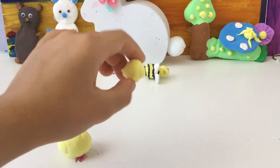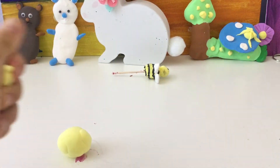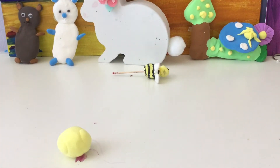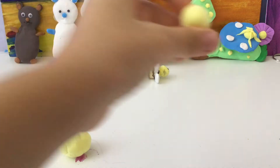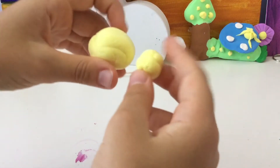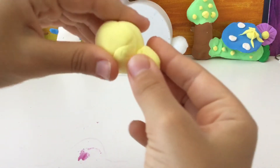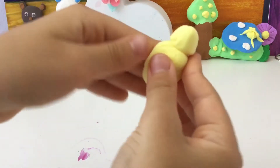And then do the same thing with the head — just roll it into a ball. Okay, so I have my ball. What you're going to do is you're going to put the head on the body. Like that.